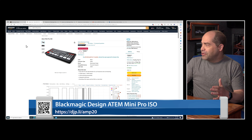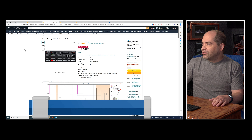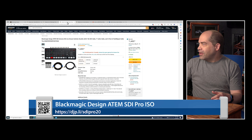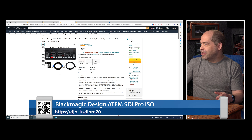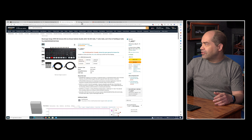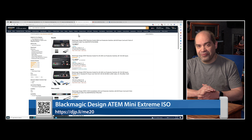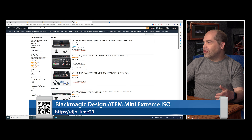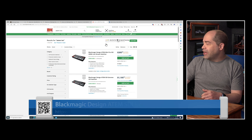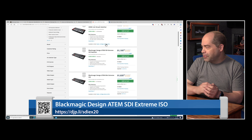In terms of availability, this was just barely announced so not everybody has updated their pricing yet. On Amazon, the ATEM Mini Pro ISO and the ATEM Mini Extreme ISO are already at the lower sale price. The ATEM SDI Extreme ISO is not discounted just yet — give them some time to take care of that. Amazon is not even showing the Television Studio HD8 ISO at all, which generally means they're out of stock.